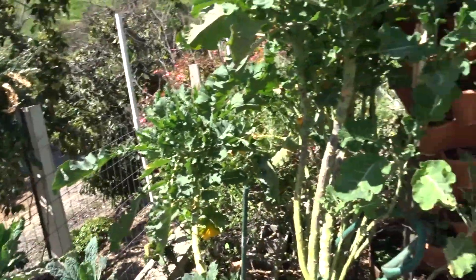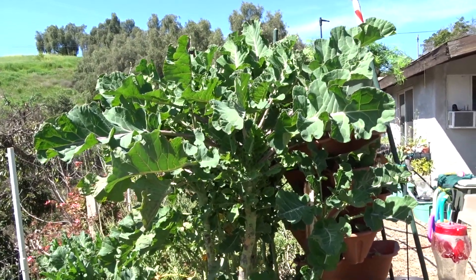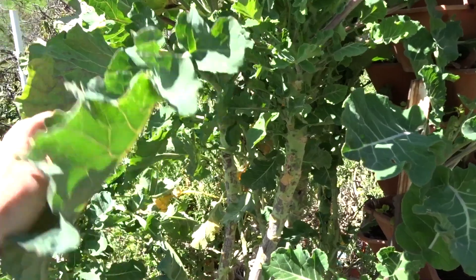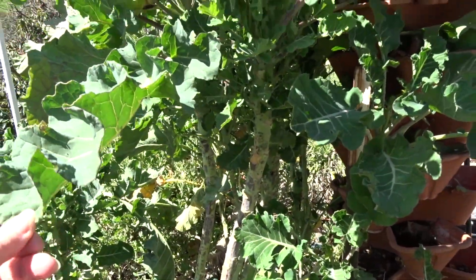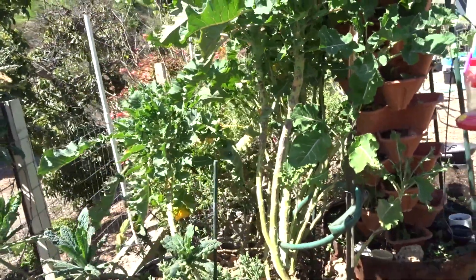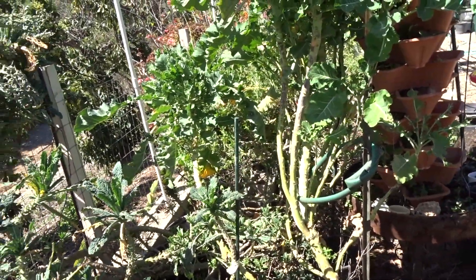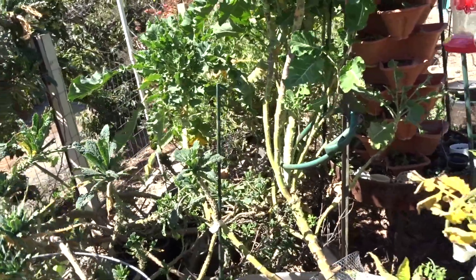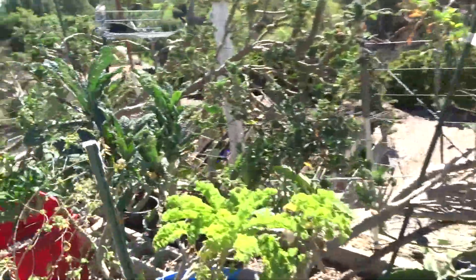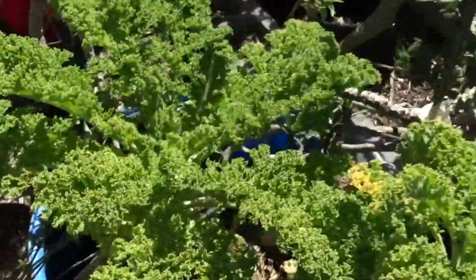This is the purple sprouting broccoli - the trunk is purple. I haven't gotten any broccoli yet but we use the leaves in all our green drinks. Notice how beautiful the leaves are - the birds don't like to taste the broccoli, they prefer dinosaur kale. They didn't eat the dinosaur kale at first, but they do change their taste. They wouldn't eat Swiss chard and then suddenly they found out they like Swiss chard, and now they like dinosaur kale. But they don't even touch the curly kale.